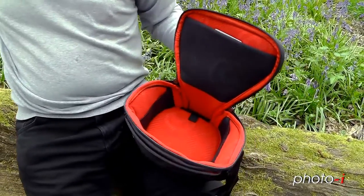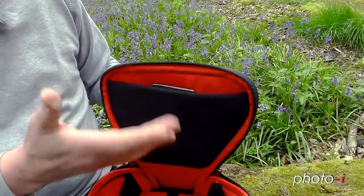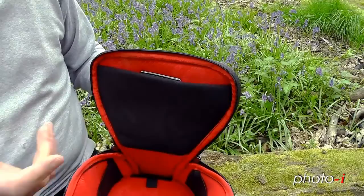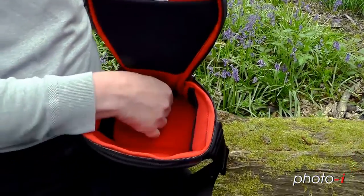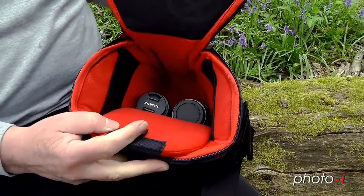But there's more to this bag. At the top here we've got room for putting small accessories in there, such as cable releases, etc. But at the bottom here, we have a secret compartment where we can fit in an extra couple of small lenses.